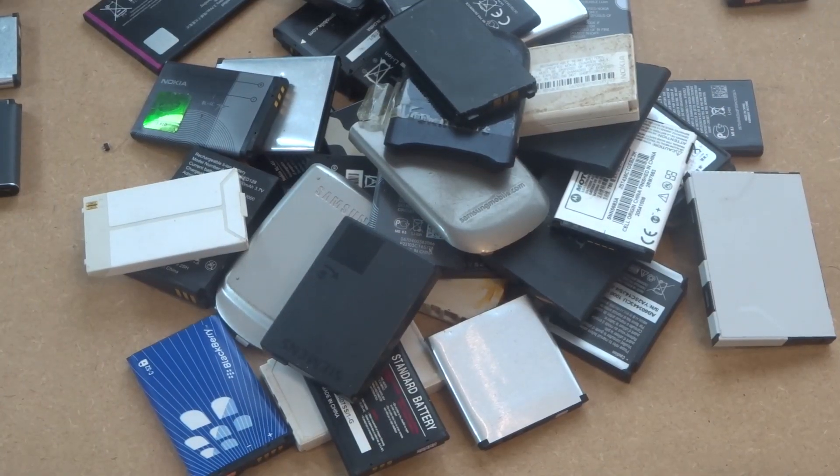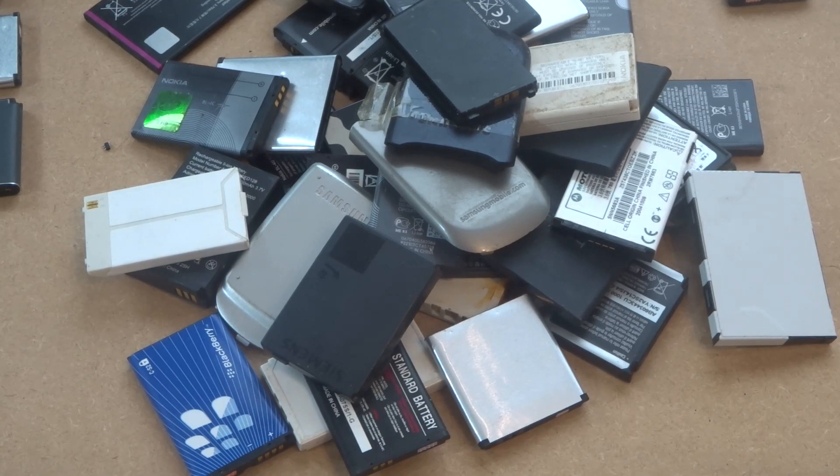Welcome back to another Scrapping Irish video. We've been working on the chemicals for a while, so I said I'd change it up this week and put a different video in. There are a lot more videos coming on the chemicals stuff, but I want to show you something different. This will be a bit shorter than my normal 25-minute videos — maybe 10 to 15 minutes. I just have to get one done because a lot of people who do mobile phones will want to know about this.